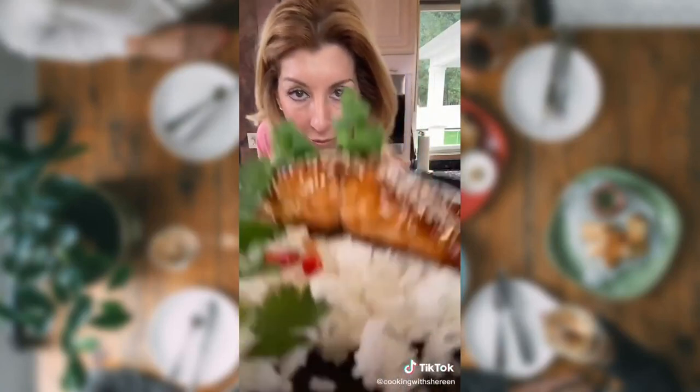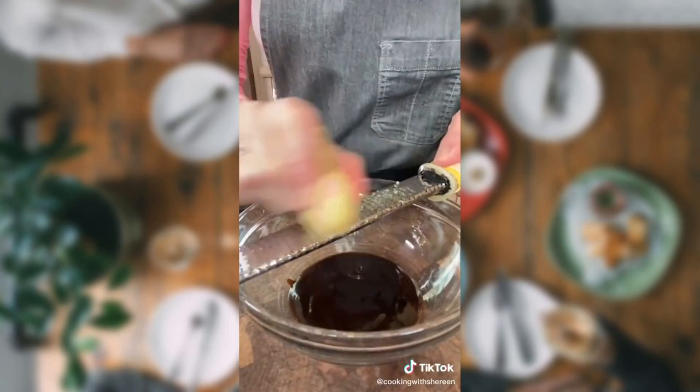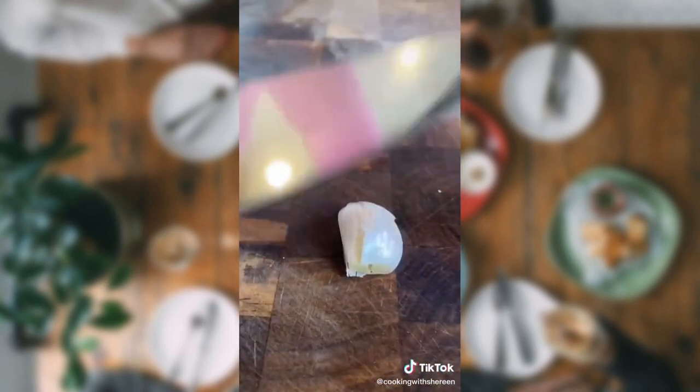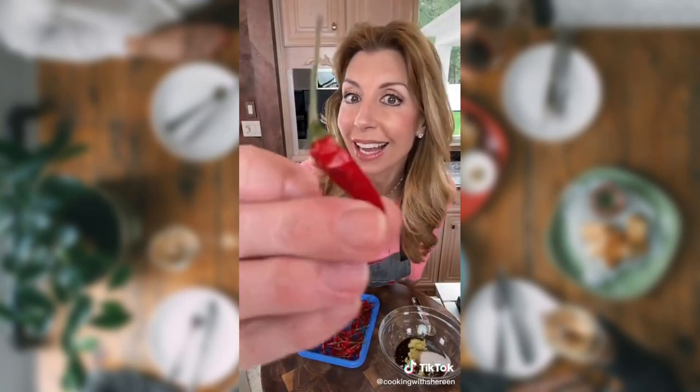Pan-seared salmon with an Asian-style glaze. You can do it. For the glaze: hoisin, quarter cup. Best way to peel your ginger — with a spoon. One teaspoon, grated. Whack the garlic, grate the garlic. Two teaspoons sugar. One Thai bird's eye chili, minced. In — don't touch your eyes.